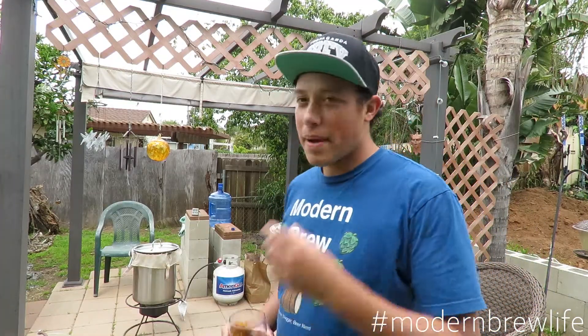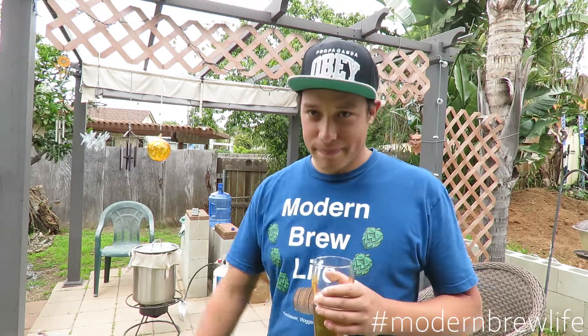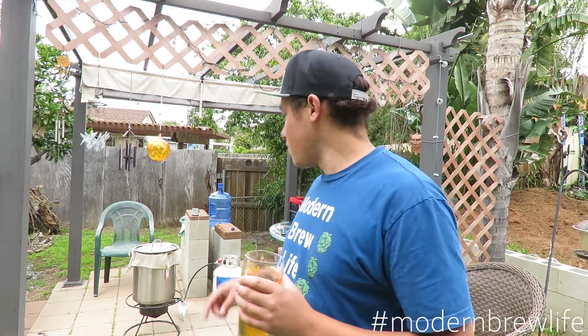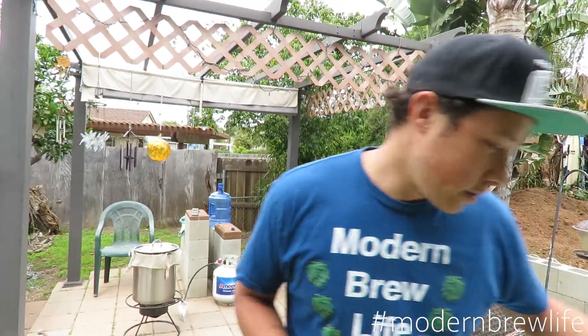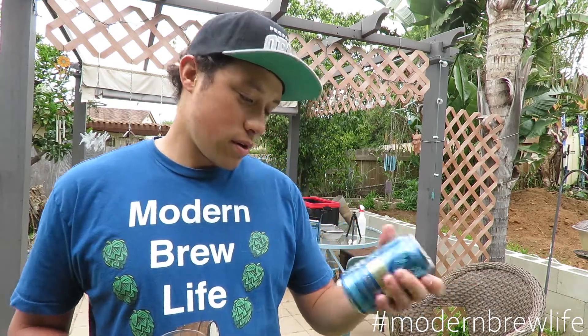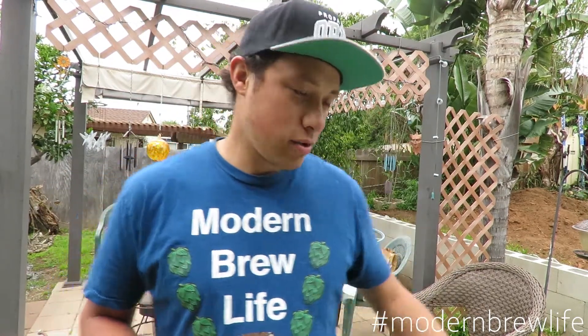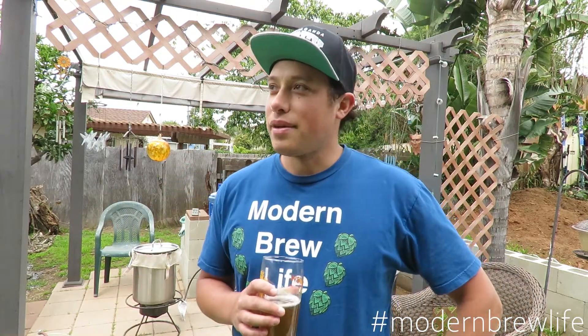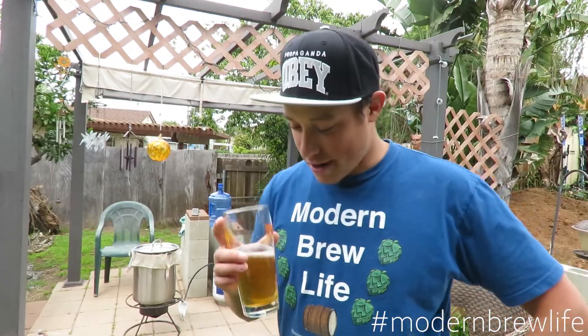Mash is done. We spaced and forgot to heat up the sparge water, so it'll take us another five minutes. Then we'll run it through and do batch sparging. Also, want to give a shout out to Four Point Brewing Company for this San Francisco style IPA — it's pretty damn good. Definitely recommend it if you can find it in a store near you.